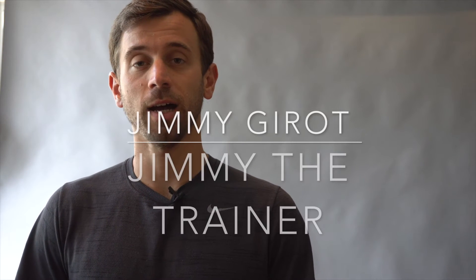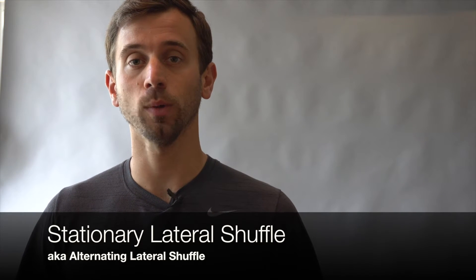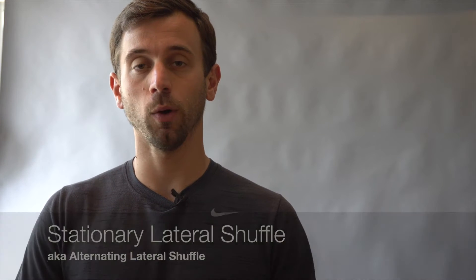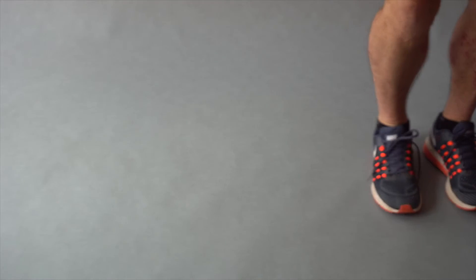This is Jimmy Girote with JimmyTheTrainer.com. Our next exercise is a stationary lateral shuffle. We'll be in a fixed athletic position the whole time with our knees bent, and Eric's going to alternate side to side in that same position, kind of like a basketball defensive slide.